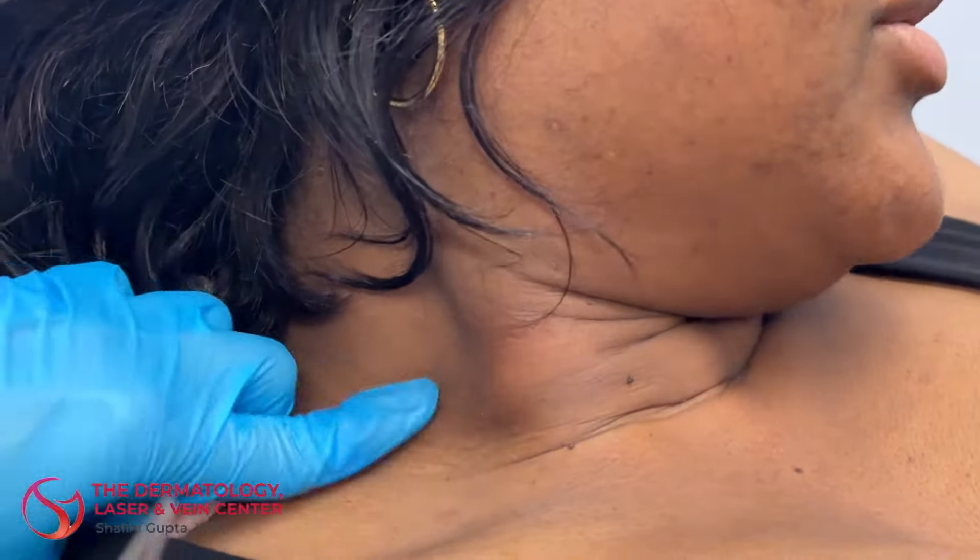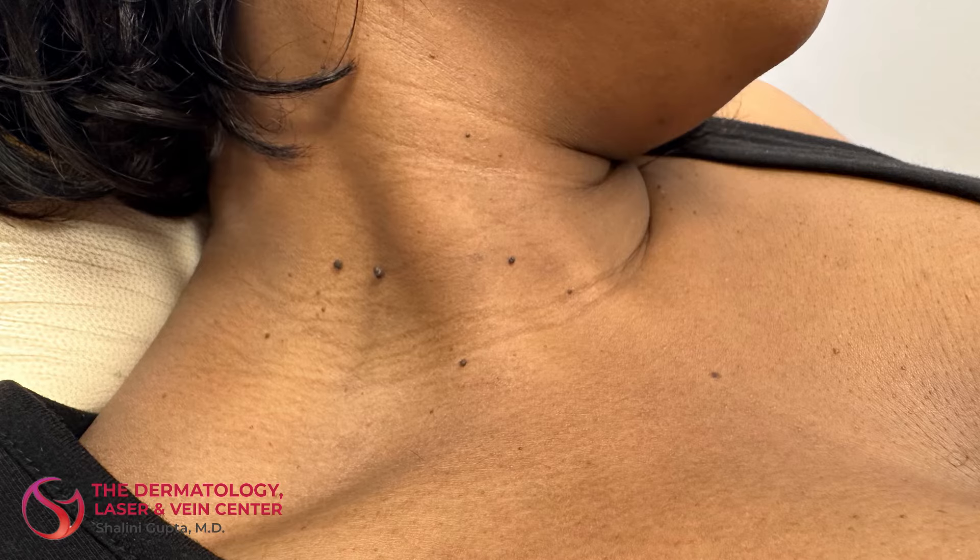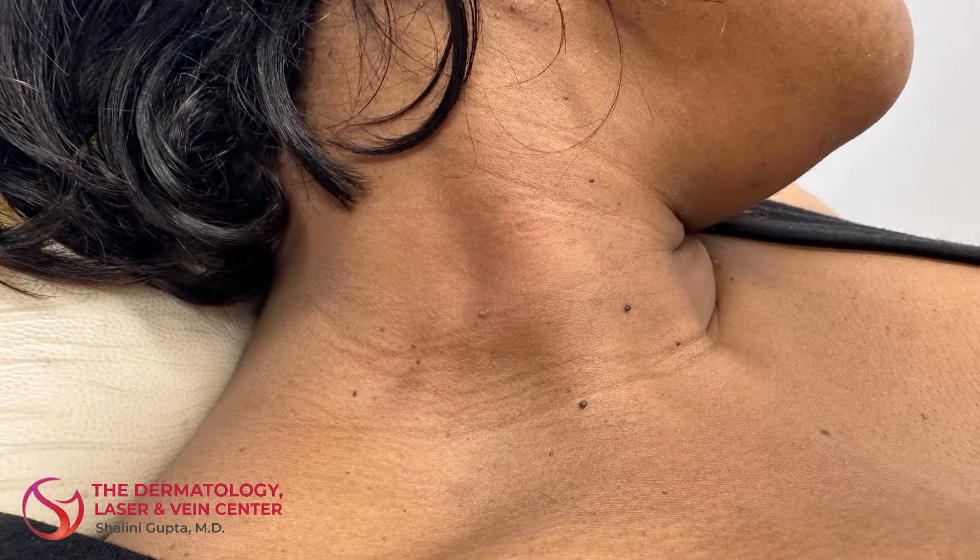And that is it. So now the skin tags are gone, the skin will heal up nicely, and won't bother her so much any longer. Thank you so much for watching.